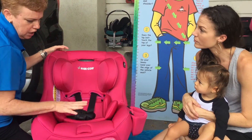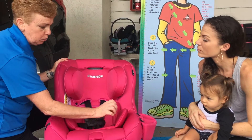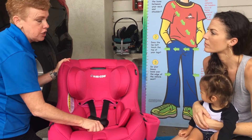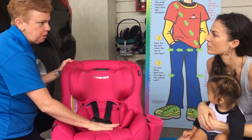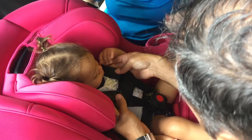It has extra padding inside. One thing about the padding: make sure you read the instructions to find out when the manufacturer wants you to remove it. Some car seat manufacturers actually want you to remove it by 10 pounds or 20 pounds, so make sure you read those instructions.